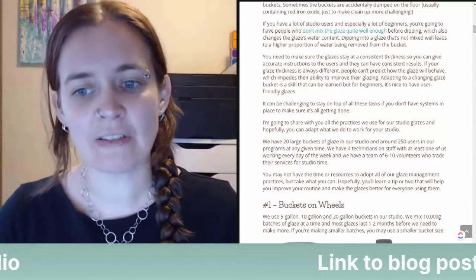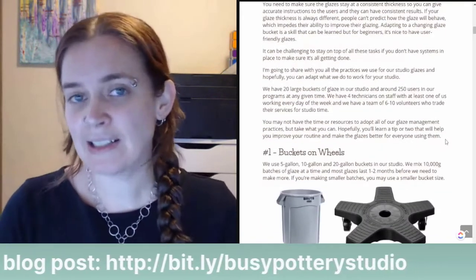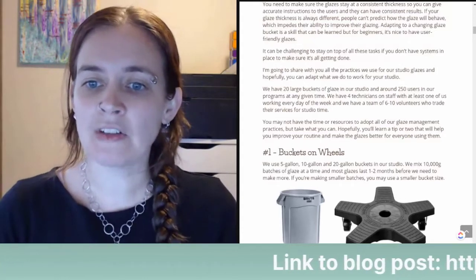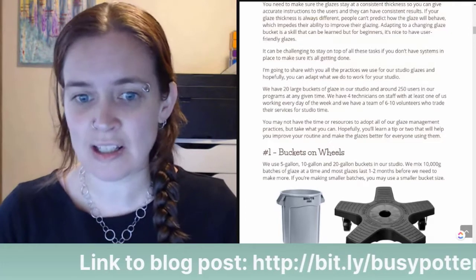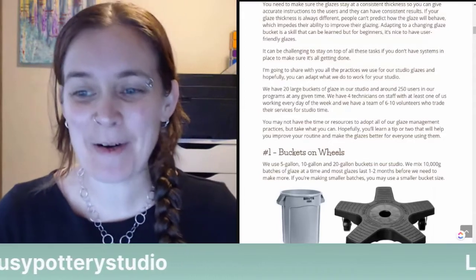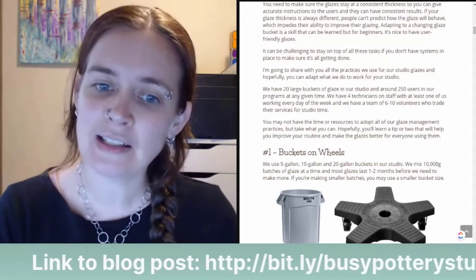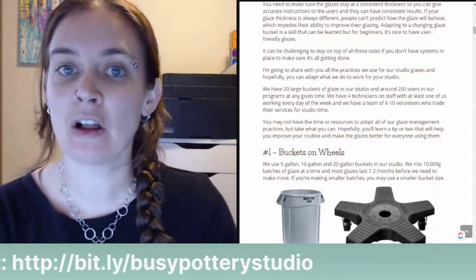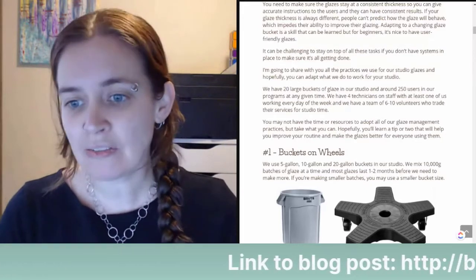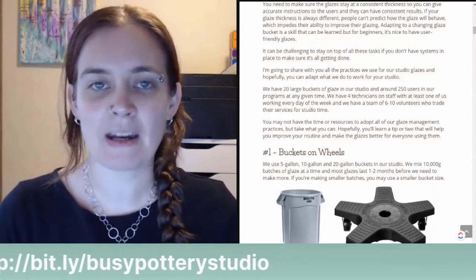It can be challenging to stay on top of all these tasks without systems in place. I'm going to share all the practices we use for our studio glazes. We have 20 large buckets and around 250 users pre-COVID. We have four technicians on staff with at least one working every day, and a team of six to ten volunteers who trade services for studio time. Take what you can — hopefully you'll learn a tip or two.